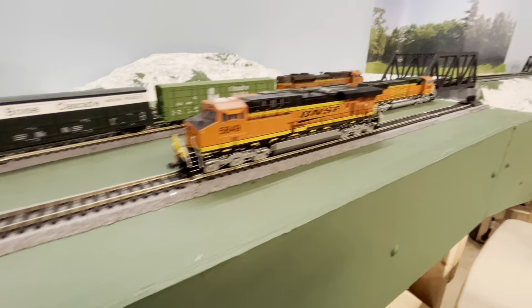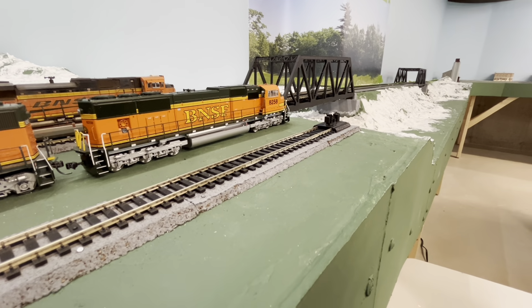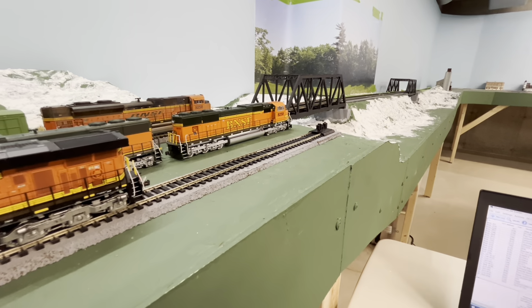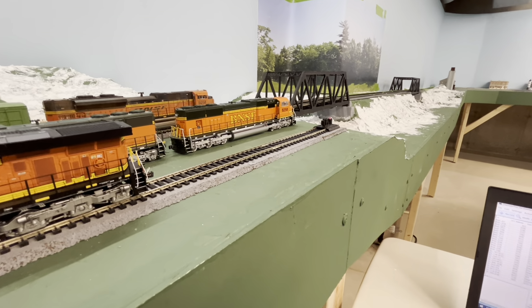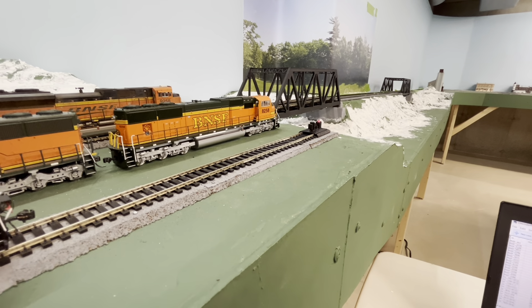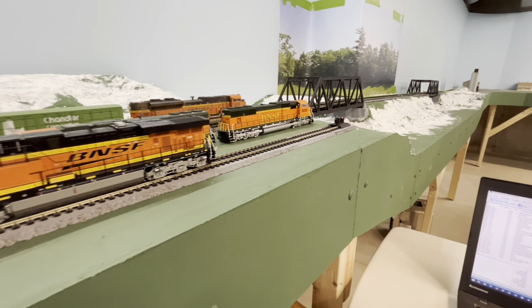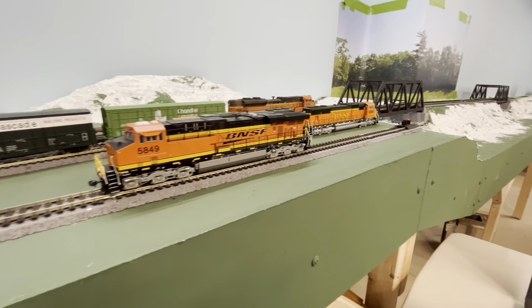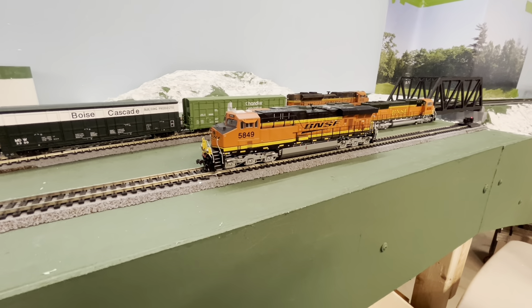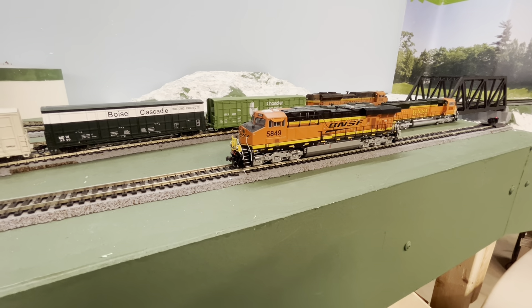Down on this other end I have a little end-of-track piece with a light on it. When I go down to track mode, it turns on — so I know I'm in track mode and that power is going to the programming track, which is now just part of the main track.